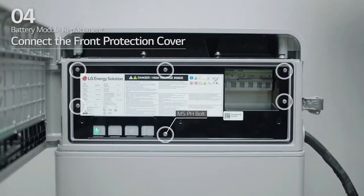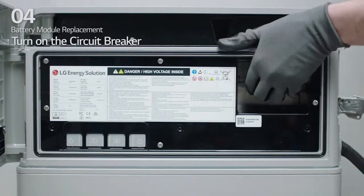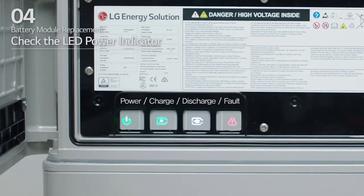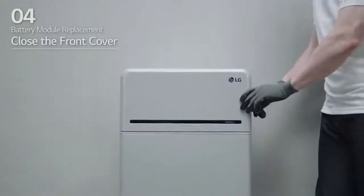Connect the front protection cover using six M5 pH bolts. Turn on the circuit breaker. Seconds after the circuit breaker is switched on, four LED indicators will light up. To ensure that installation has been done correctly, check that the LED power indicator is green. Finally, close the front cover and turn on the inverter.